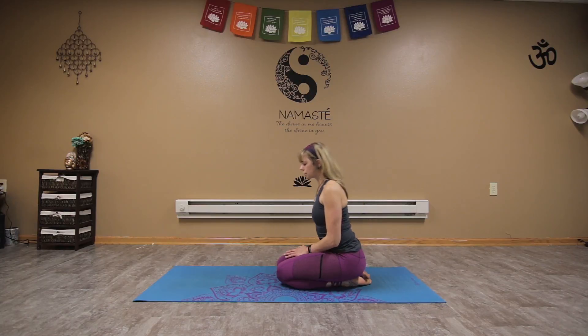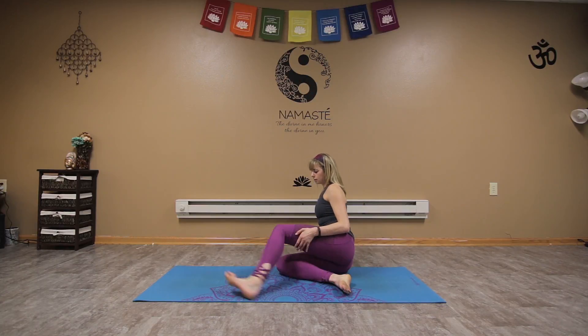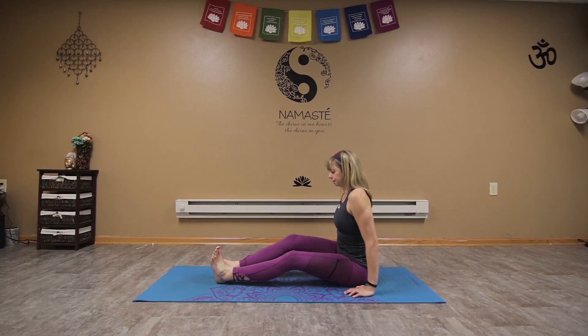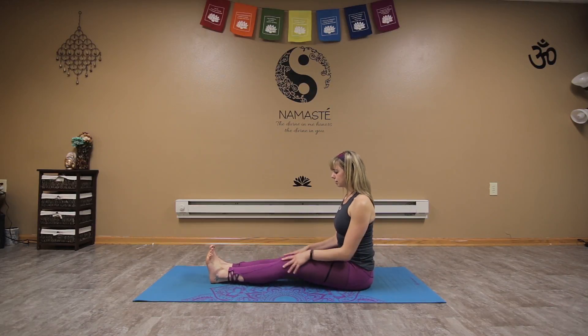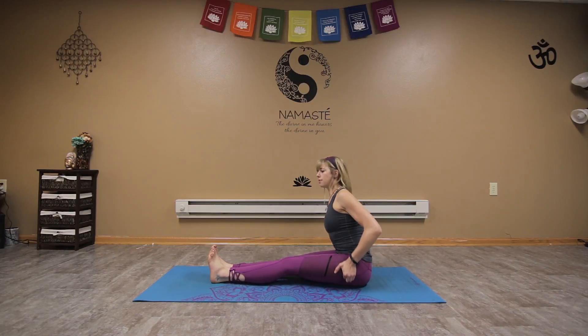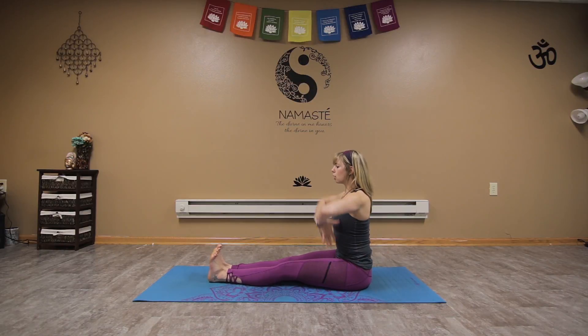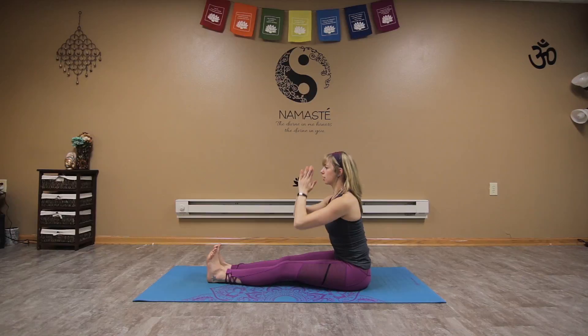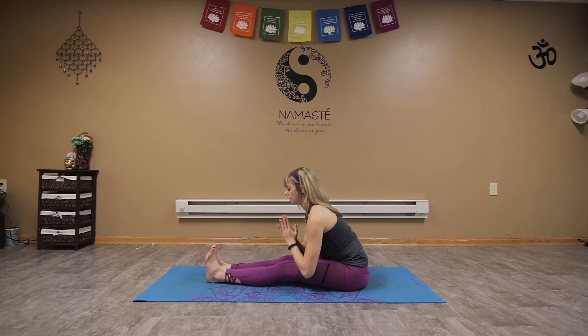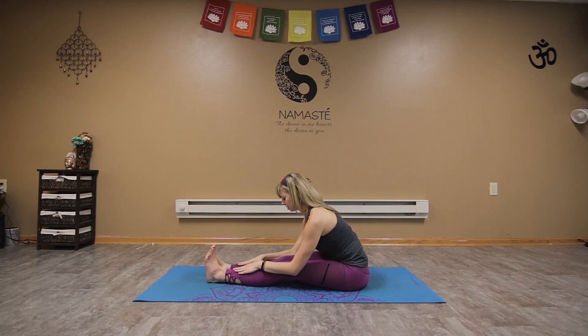From here, as we release, swing the legs around, taking them out in front. Sitting nice and tall, shake out those legs, taking the sit bones off the mat. Inhale drawing the arms up, opening to the sky. As we exhale, draw the hands down through the heart center and come into that nice fold — maybe we simply place the hands on the shins.